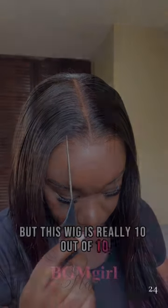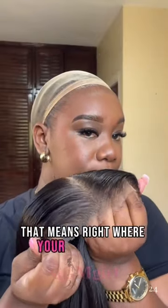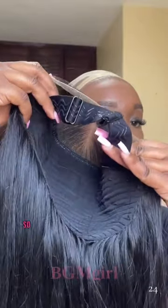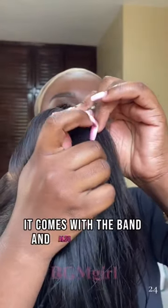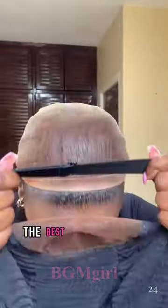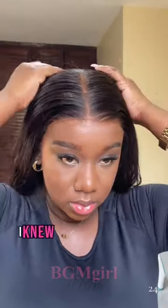10 out of 10 — I have BGM Girls' brand new mcap wig. That means right where your ears will be, there is a curve so it's comfortable and it's not pressing on your ears. It comes with the band and also removable combs. The best glueless wig I've ever gotten. As soon as I flipped it over, I knew the wig was gonna eat.